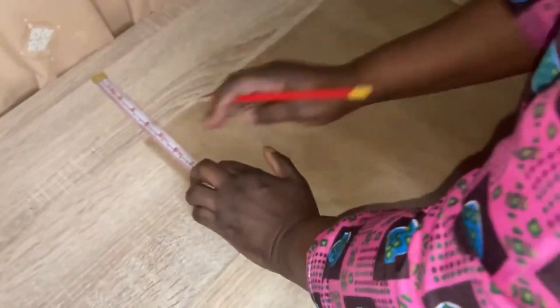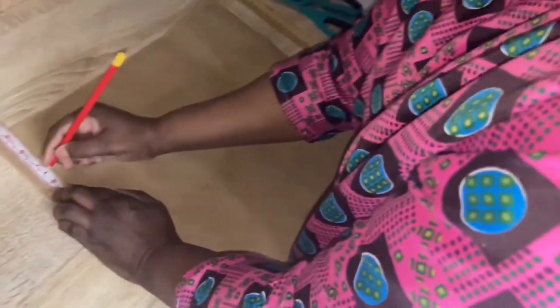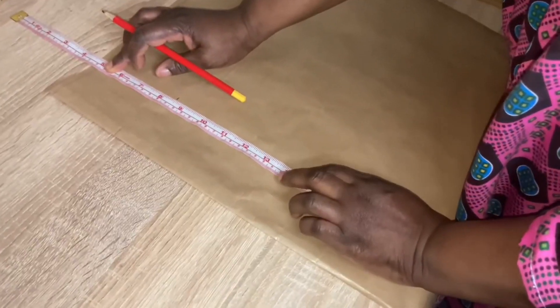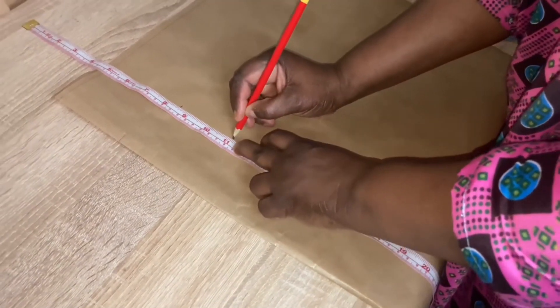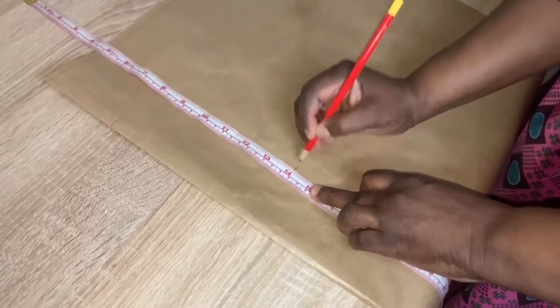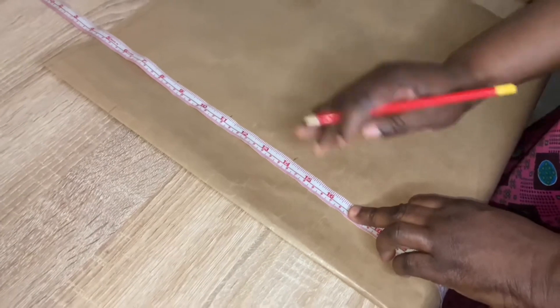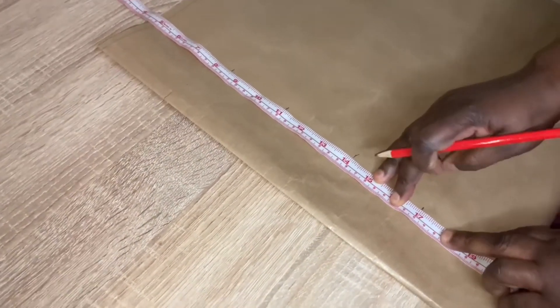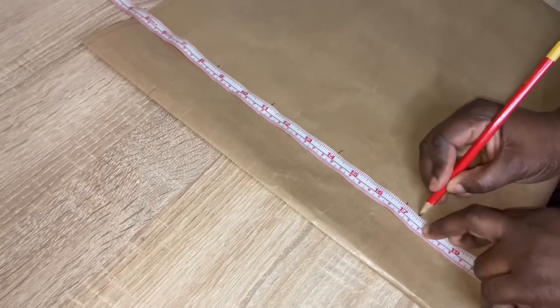Our chef's line is eight and a half inches. The bus is going to be 11 inches, under bus is going to be 14 inches, and the waist is going to be 17 inches. You are going to add one more inch to it for the sewing.